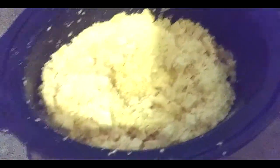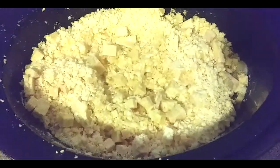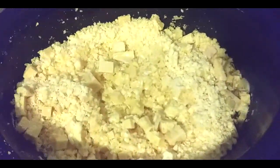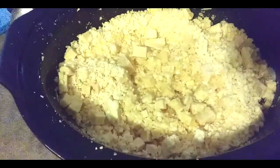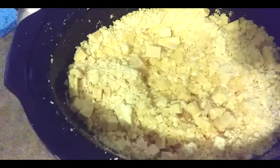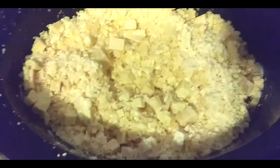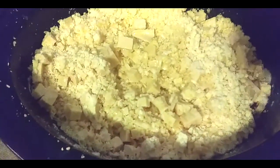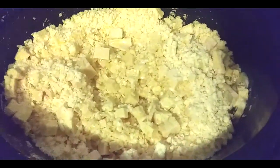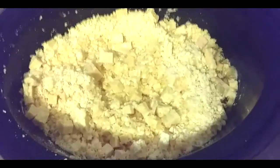I'll bring you back after it cooks down so you can see what it looks like. I'm probably going to have to add more fragrance because normally after you cook down soap it loses its fragrance. There was sandalwood fragrance in this, so I'm going to have to figure out what else I want to put in there.